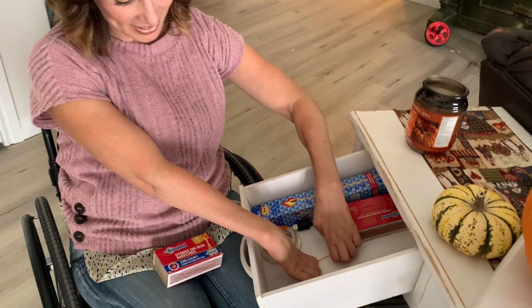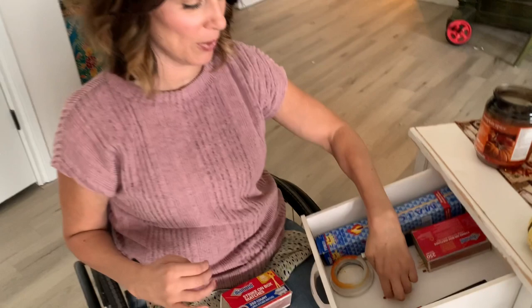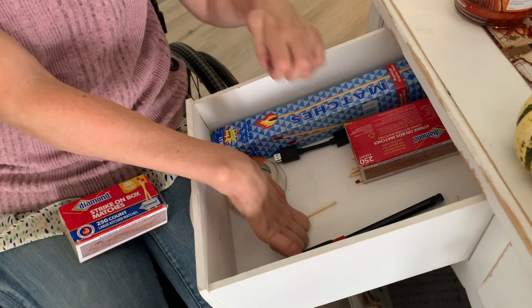Ta-da! You might have missed it, I'll show you again. So the match head is a little bit rounded, so I popped it up like this, so it's a little bit off the drawer floor, and I could pick it up just like that. Ta-da!